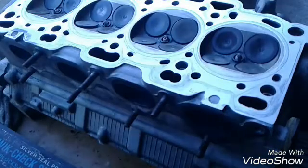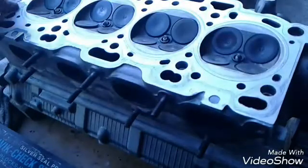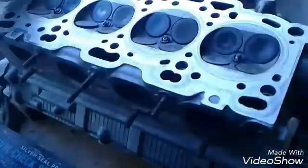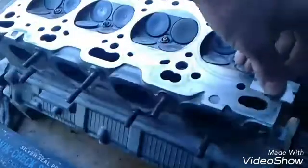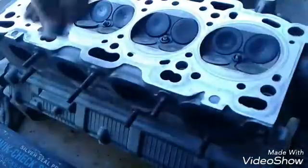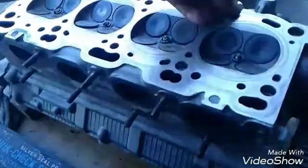Hey everyone, this is Rex. Today I want to show you how to check the cylinder head for warpage and see if it needs to go to a machine shop to have it surfaced. This particular head was removed because of a broken timing belt and some bent valves, so it never overheated — chances are it's within the warpage limit specs.